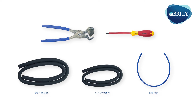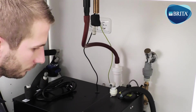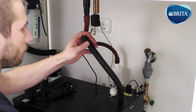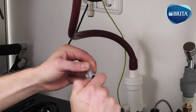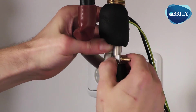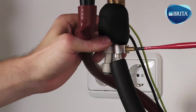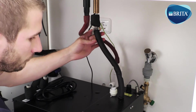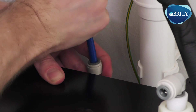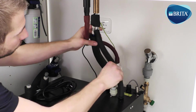The following items are needed for this installation stage. Fit a section of ArmaFlex insulation onto the VTAP product tubes. Cut to size the boiler silicone dispense tube — it should be kept as short as possible for temperature dispense reasons. Fix it to the VTAP hot water product inlet tube using the adjustable fixing clip. Please do not over-tighten this clip. Then fit a section of 5/16ths pipe from the water cooler outlet valve to the VTAP still and sparkling inlet fitting. The dispense tube should be insulated and kept as short as possible. Pipe and ArmaFlex will need to be cut to size.